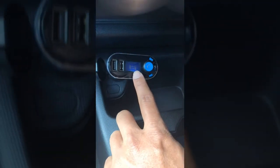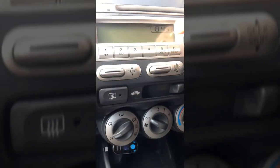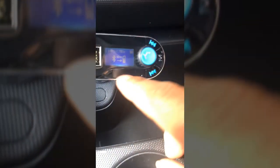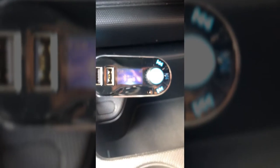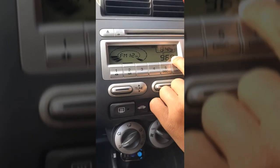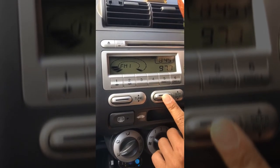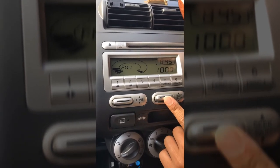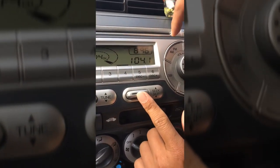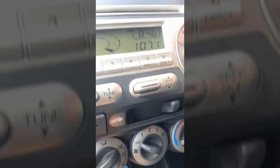You also need to make sure your radio frequency and the frequency of this device are the same. The current frequency on the device is 107.7. I'm going to turn my radio on — it's currently at 96.9 — and I'll tune it up to 107.7. Keep going... 104, 105, 106, 107 — there it is, 107.7.